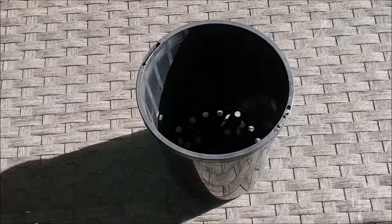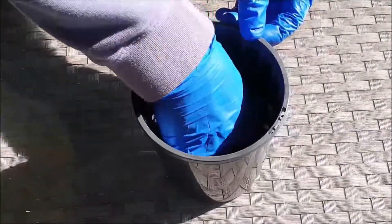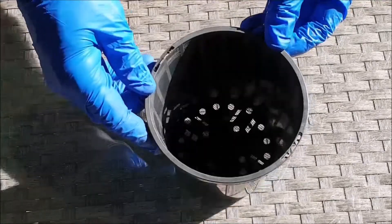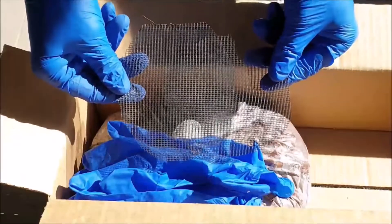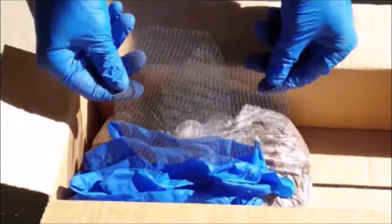Start off by placing a piece of plastic mesh on the bottom of the pot. This is an optional extra, but I like to do this to prevent soil erosion when the pot is standing in water. Pre-sized plastic mesh is included in your peat moss order from the Suck on the Flytraps online shop.